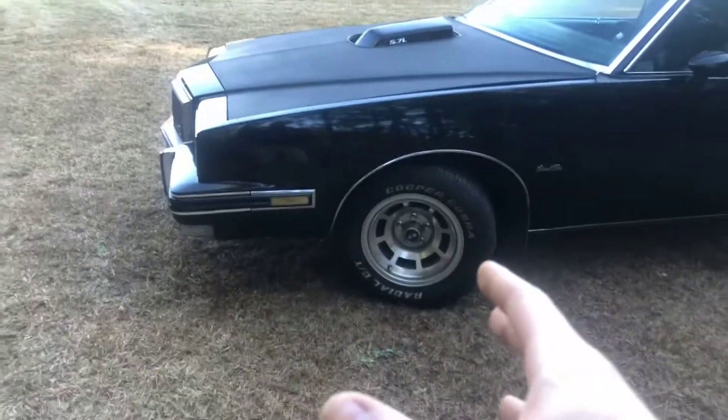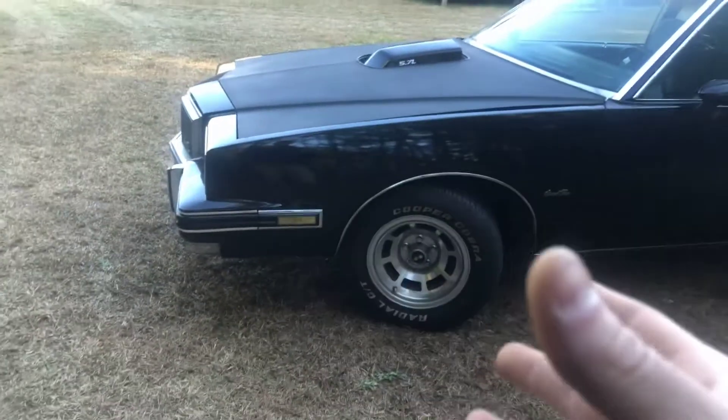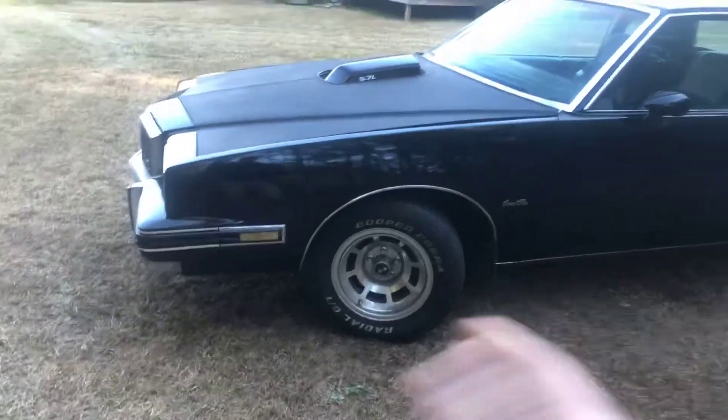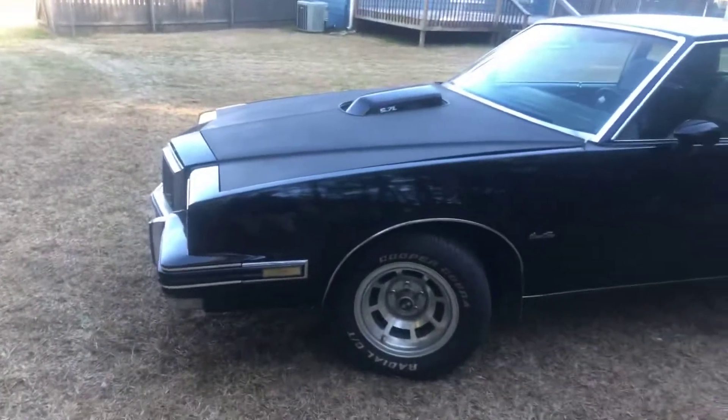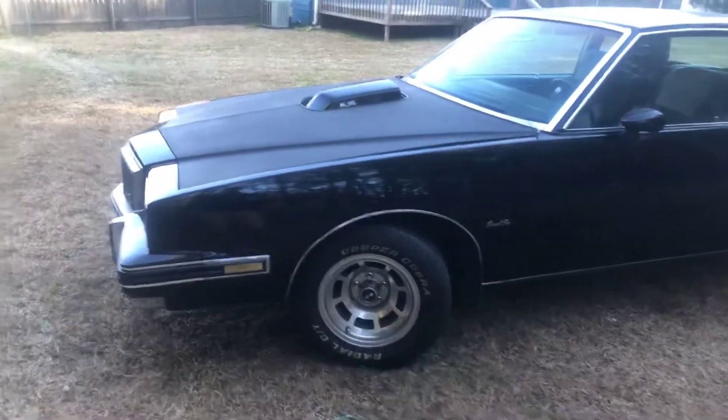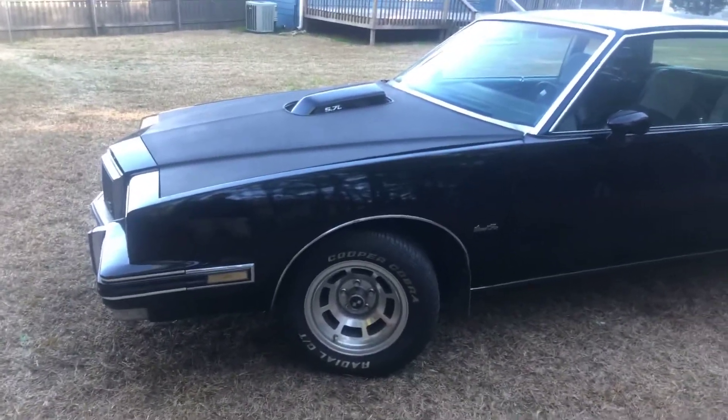I've had this car for 11 years now. It's been in the family for a long time. When I got it, I built it, did the paint, you name it. It was just a stock Grand Prix with one of the 5.7 diesel motors in it, if anybody remembers those.